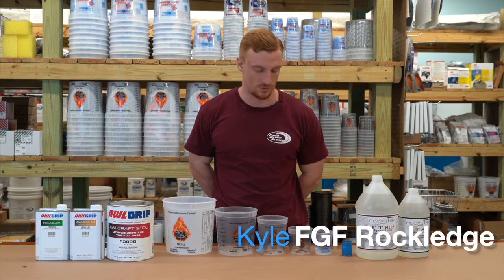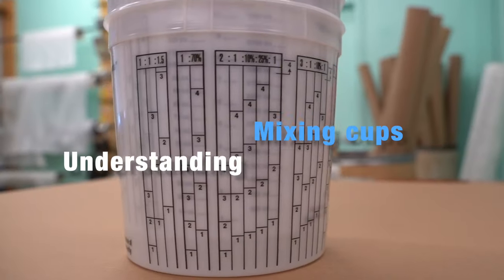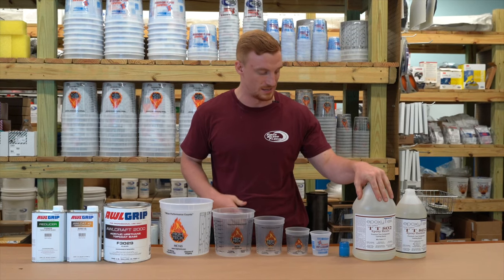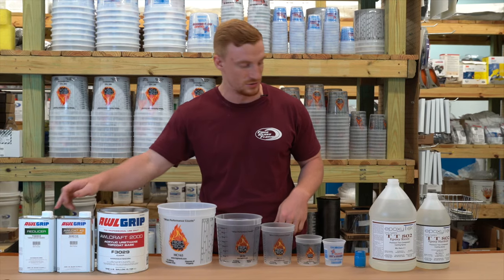What's going on guys? Kyle from Fiberglass Florida, and today we are going to be breaking down our mixing cups. We have some tabletop TT802 over here, some F3029 clear base, a converter and a reducer.